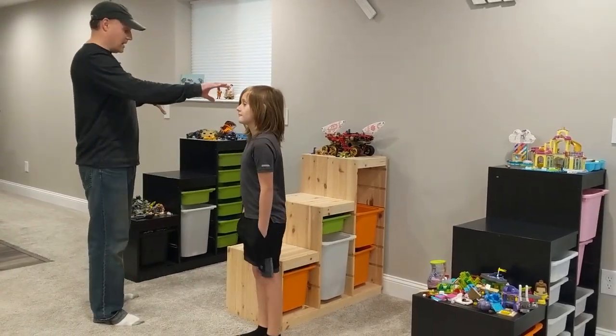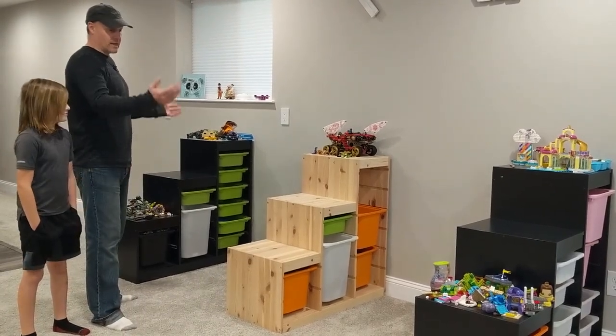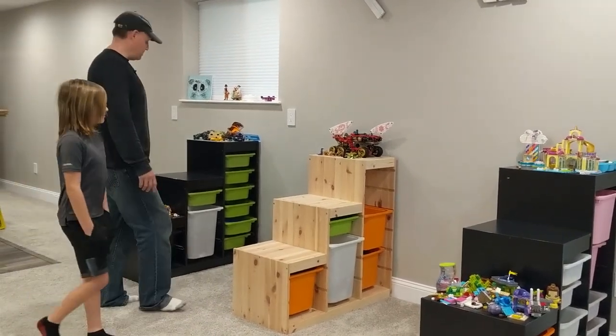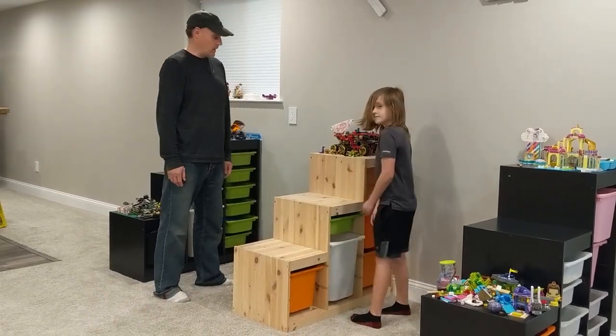We have three IKEA modules and they've been purchased at different times so they don't exactly match. That makes it a little more tricky because our heights are not the same, our depths are not the same, but we are going to make it work anyway.